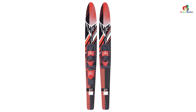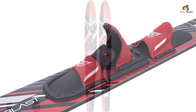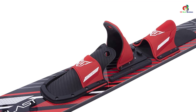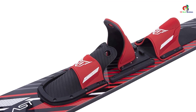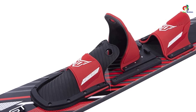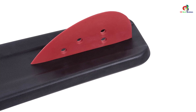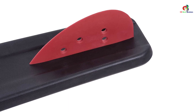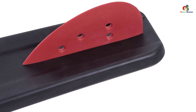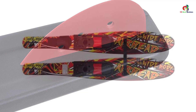The HO Blast is compatible with most HO trainer bars for easy learning and practice. It features an adjustable horseshoe binding for a perfect fit and comes with blaze boots for reliability. The ski has high-quality molded and reinforced steel construction, moves at a maximum speed of 26 miles per hour, and comes in different sizes supporting different weight capacities.